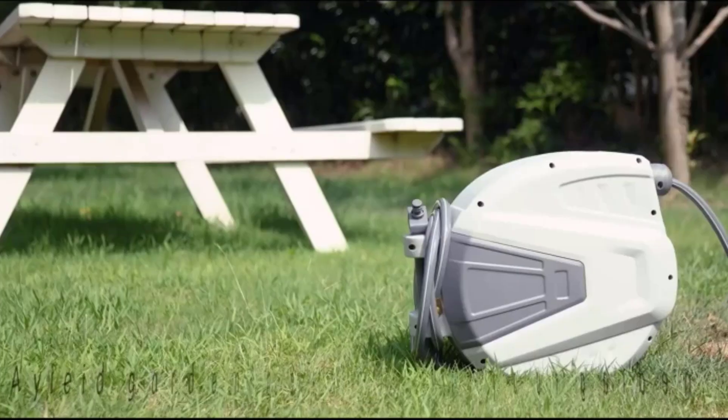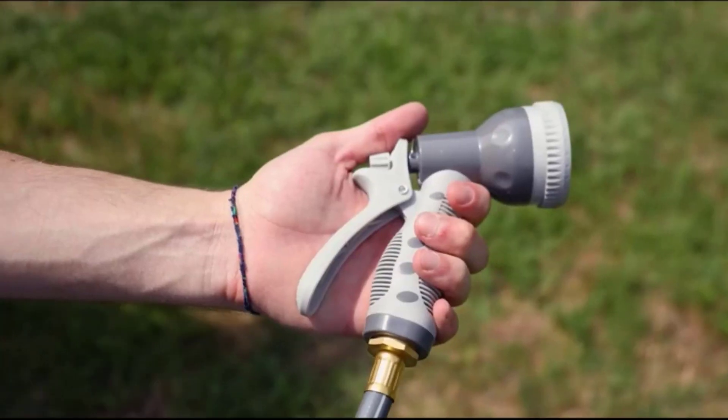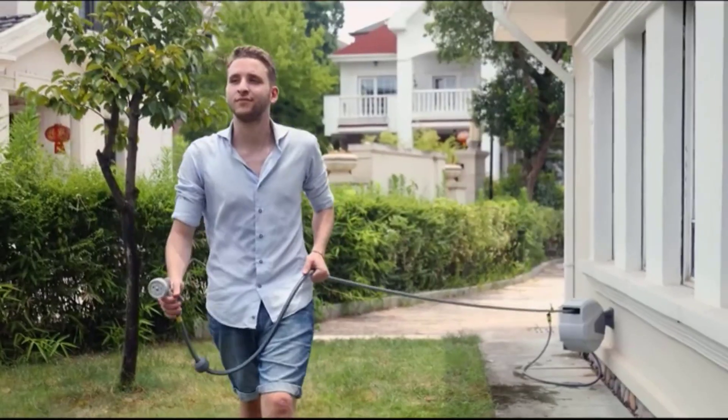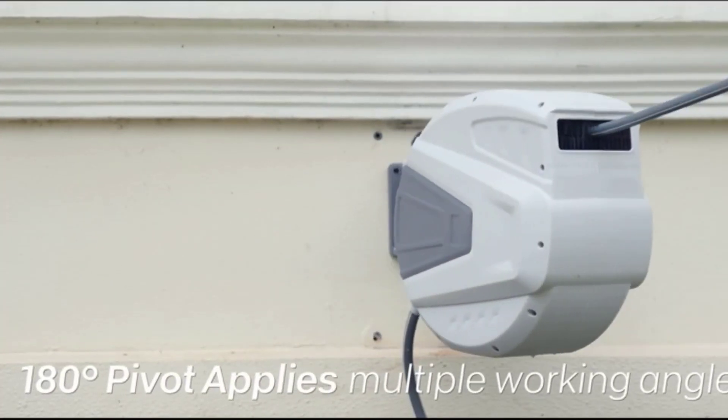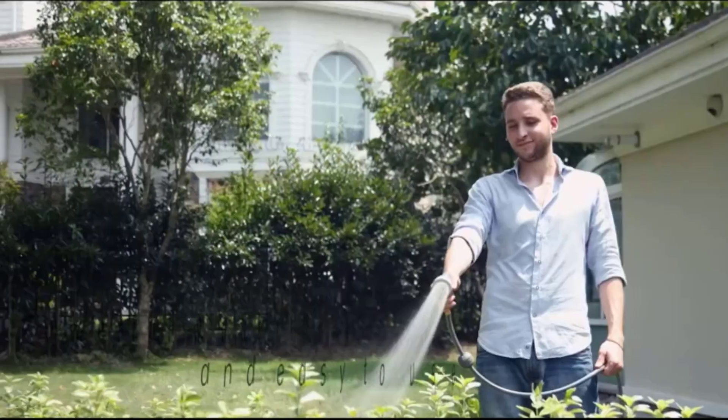Retractable garden hoses make watering easy. They pull back into a reel by themselves, saving space and avoiding knots. There are many products available to choose from, each with different characteristics, benefits, and prices.